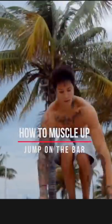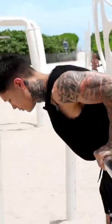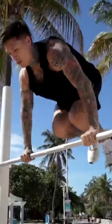I think it was about 2012 when I had made the first video out there on how to muscle up and jump on the bar. I'm gonna run through all the progressions starting from the very beginning and also show you guys the progressions that you can take to unlock the muscle up and jump on the bar.